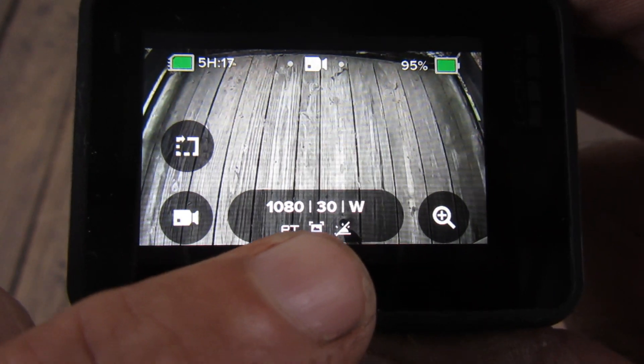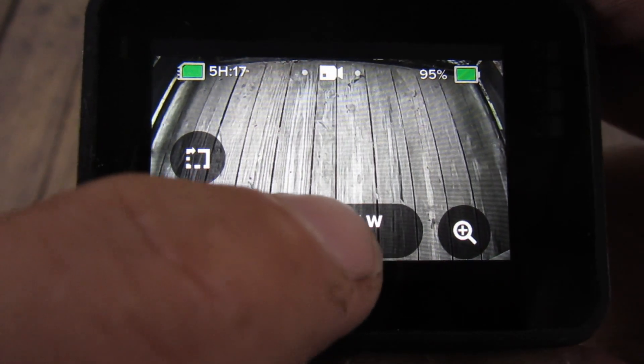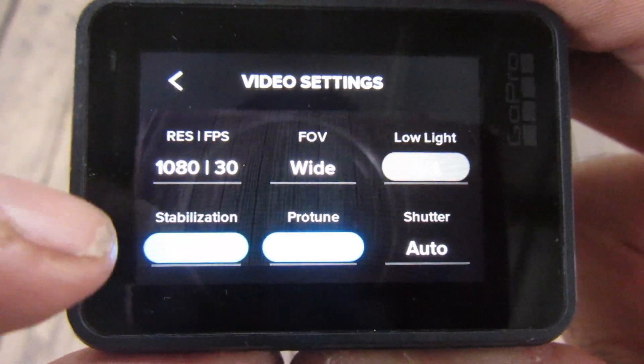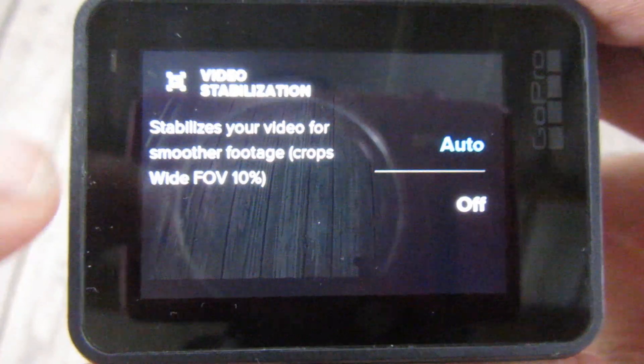I'm filming at 1080 and 30 frames per second. 30 means 30 frames per second. If I tap on it, those are my settings — widescreen.